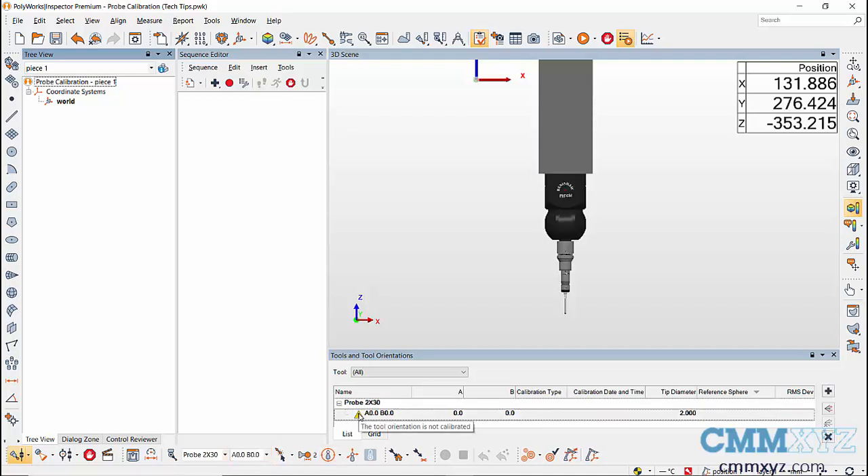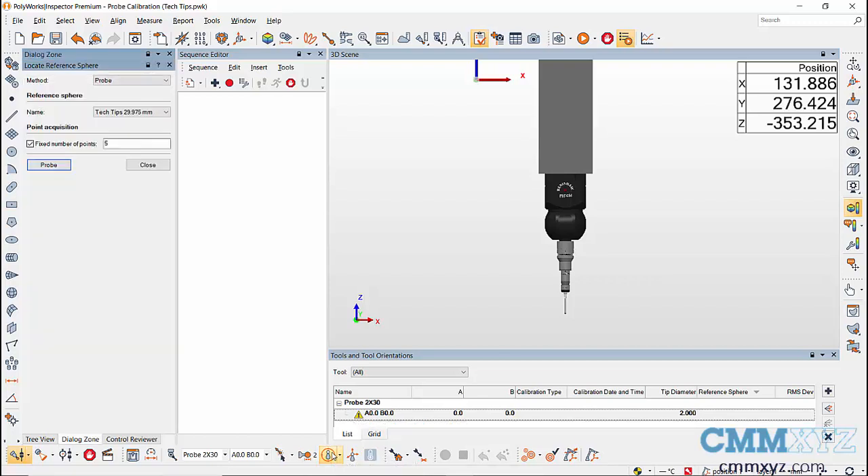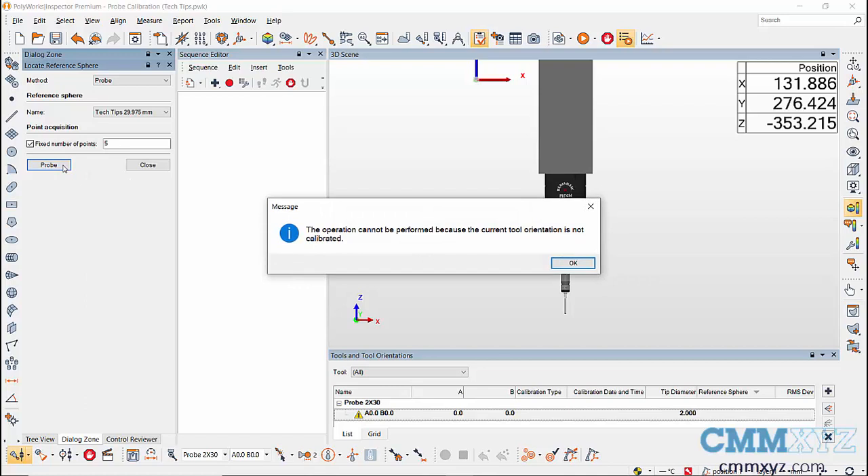There's a warning sign next to the tool orientation, warning us that the tool orientation is not calibrated. If we try to locate the sphere using this tool orientation, we'll end up getting a message that the tool orientation is not calibrated and will not be able to locate the sphere. We'll have to use a manually calibrated tool orientation to locate the sphere.